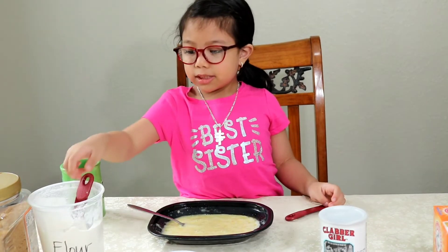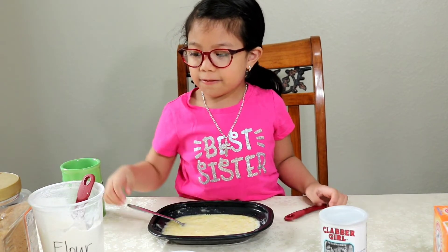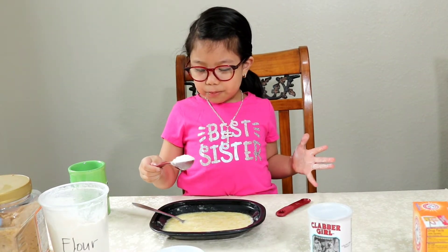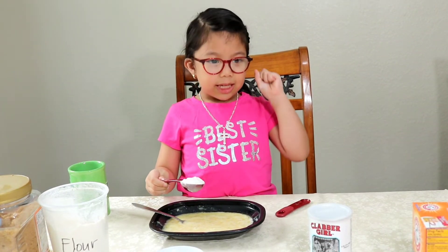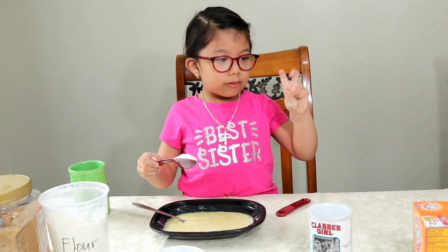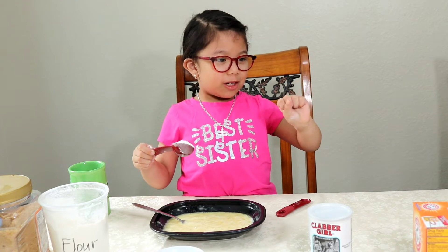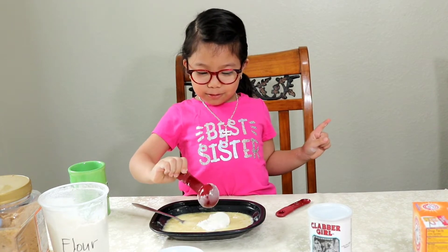Put three tablespoons of flour. So we're gonna pour the flour right now. Three, two, one — four! Whoa!